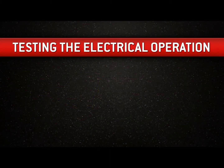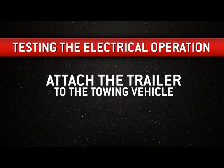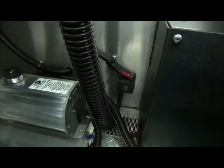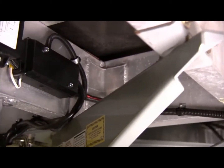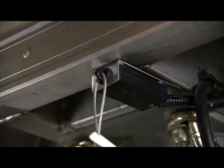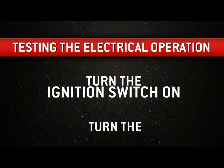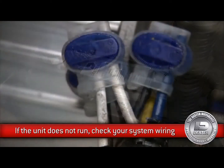Now it's time to test the electrical operation. First, attach the trailer to the towing vehicle but do not connect the trailer plug to the tow vehicle yet. Before doing that, pull the breakaway switch — the actuator unit should run. If it doesn't, check the breakaway battery condition and system wiring. To turn the unit off, simply reset the breakaway switch. Now connect the trailer plug to the tow vehicle, then turn the ignition switch on and turn the in-cab electronic brake controller on. If the unit does not run, check your system wiring.